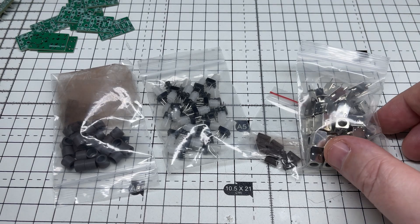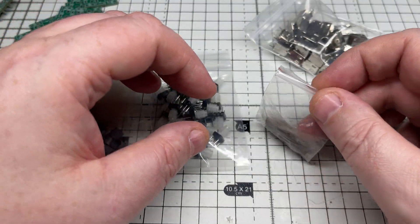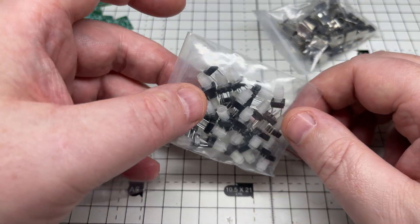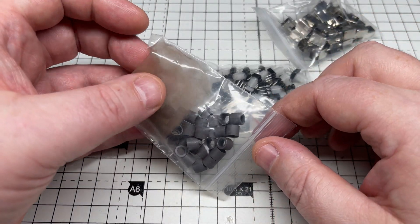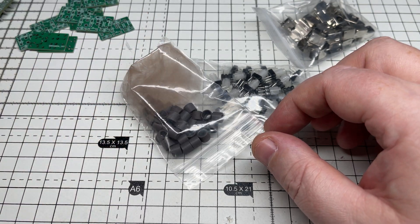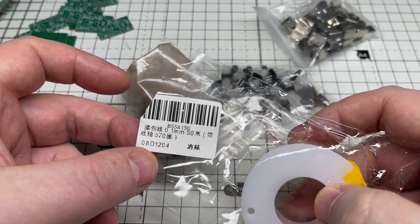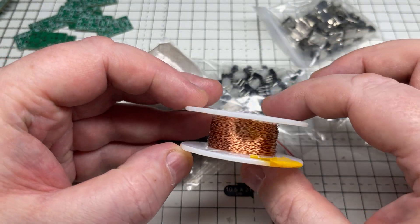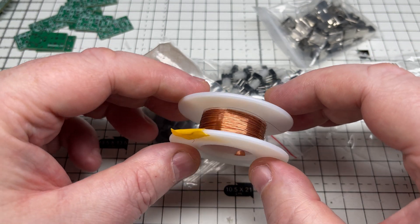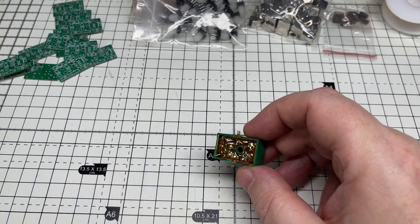For the coil, I found a seller on AliExpress that sold bare-bones coil kits — make your own. I thought, okay, we're going to make our own coil and see whether we can actually do it. I've inspected some pre-made coils and I reckon I can do it. We've got some 0.1mm enameled copper wire, and I think we've got all the parts we need to make the coil.